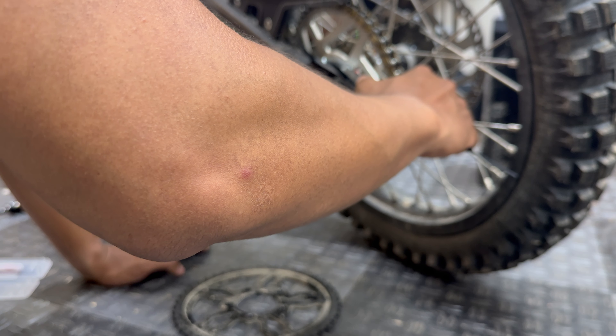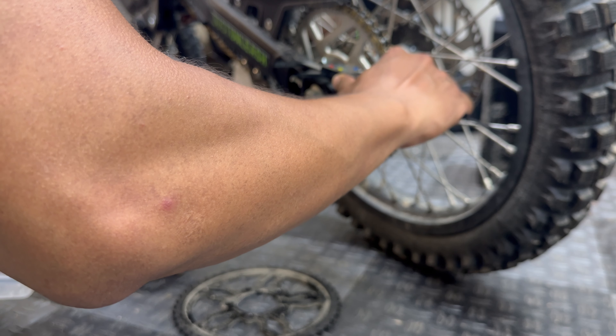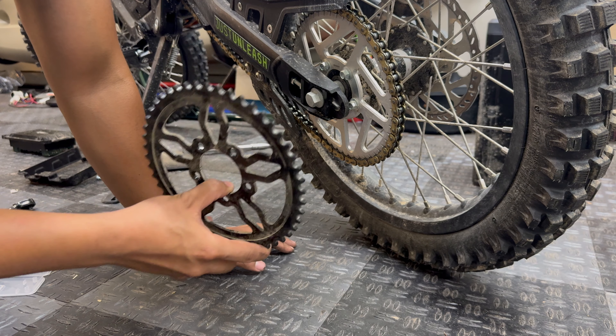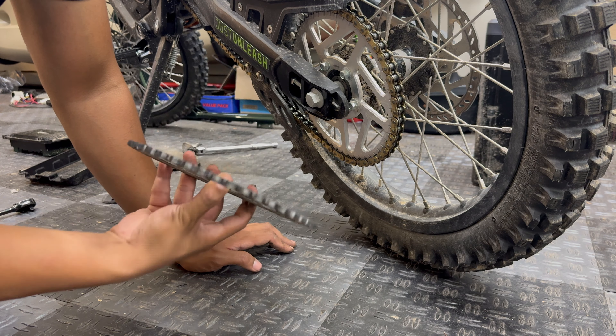The inner diameter for the Talaria sprocket is just over two inches — 52 millimeters exactly — which matches the Mantis. The distance between two bolts is 40.5 millimeters, and it's exactly the same. So if you're looking to swap gearing on your ROAR Mantis X, you can use any Talaria sprocket. Going to a smaller rear sprocket gives higher top speed with less low-end torque; going larger increases torque but lowers top speed — ideal for hill climbing or wheelies.